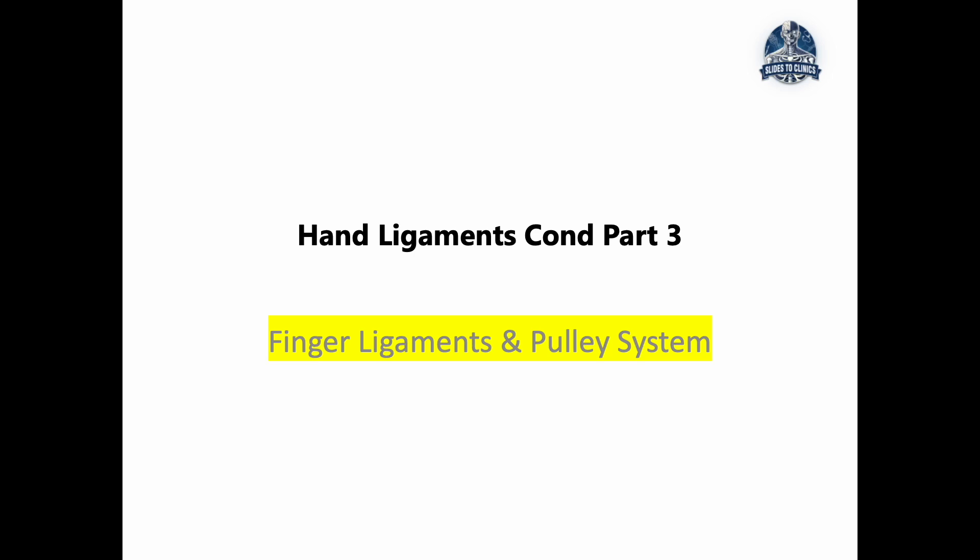Welcome to Slides to Clinic and the final part of our hand ligament series, where we'll be talking about the finger ligaments and the pulley system. In the previous episode we covered ligaments from the wrist up to the knuckles, and now we're diving into the last few bits — the MCP ligaments, the DIP ligaments, and the PIP ligaments. These ligaments look minimal but they are very functional.